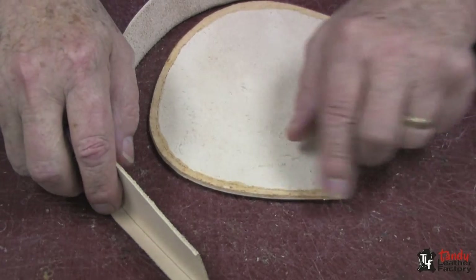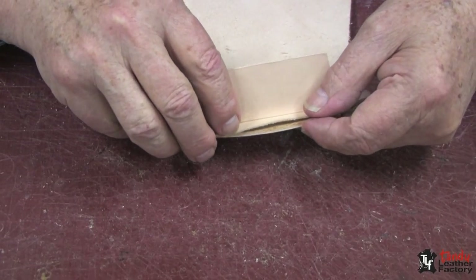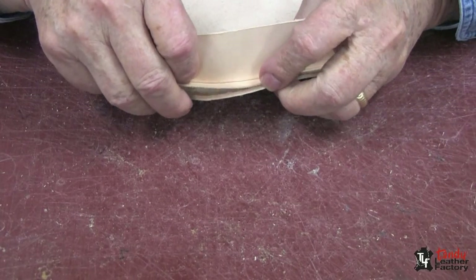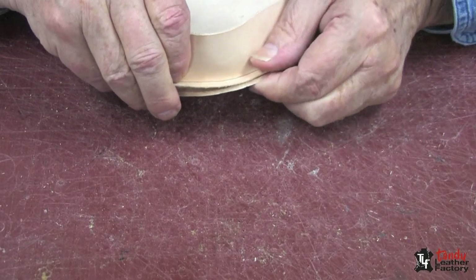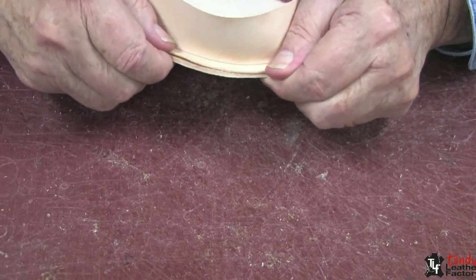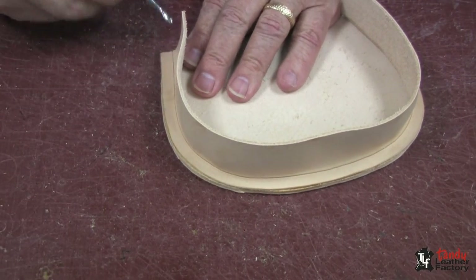I have allowed my cement to dry until it's tacky, and now I can cement my parts together. As you can see, I've pre-shaped my gusset partially, and I'll just stick it together. Then I usually like to take a modeling tool and just press it down real good.